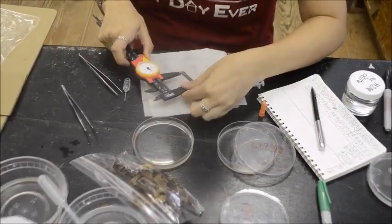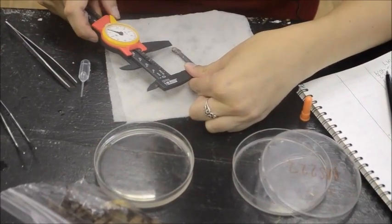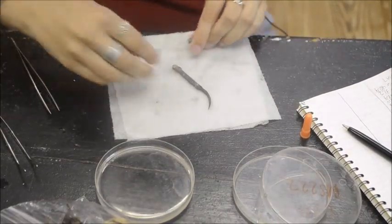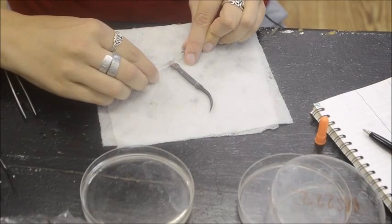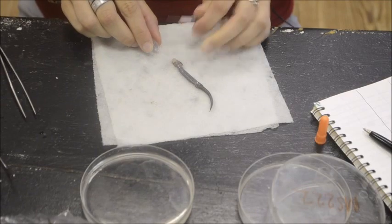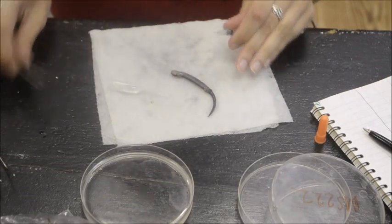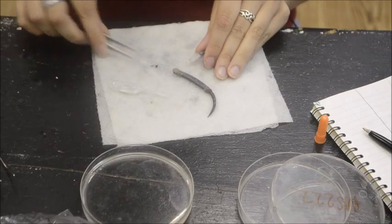Measure the SVL. And for the gastric lavage, you brace their bottom part of the jaw so you can easily slip in the needle to open up their jaw. Make sure you go underneath the tongue into their esophagus. And there it is.